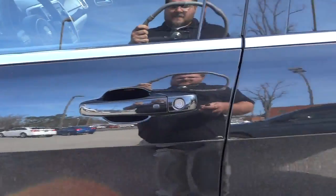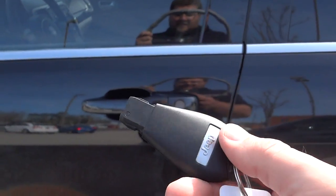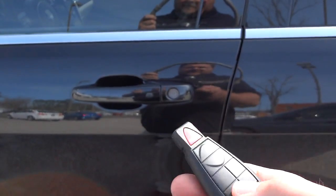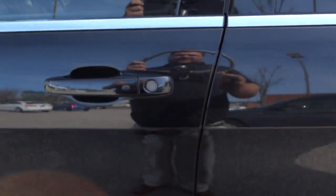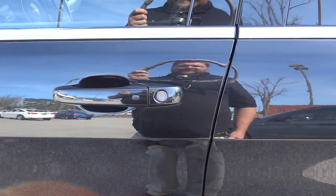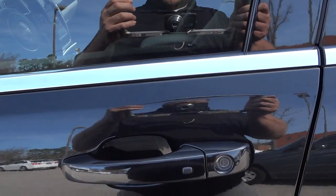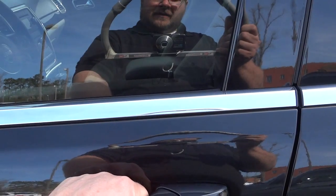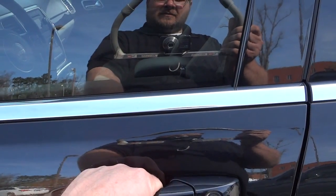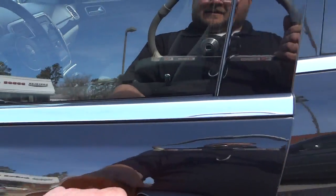Before going inside, let me show you the proximity key and how it works. Here's the key itself — basically all you have to do is have the key with you. You can use it to unlock and lock the doors if you want, but you can just keep it in your pocket. The doors are locked now — I'm going to put my hand on the door handle and it unlocks. Only the driver door unlocked, so I can just walk up and get in.